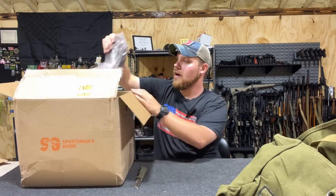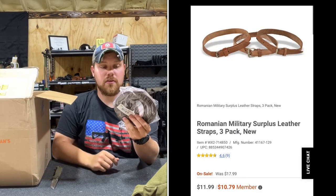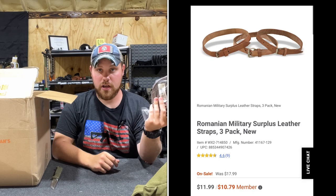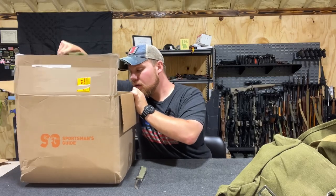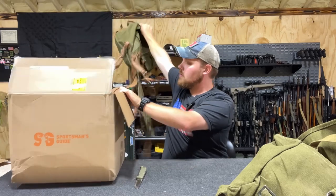I also have extra Romanian leather straps to secure extra gear if I need it.